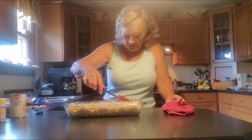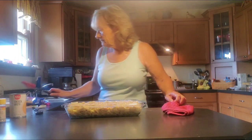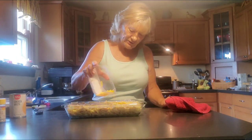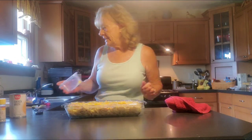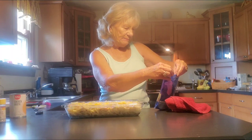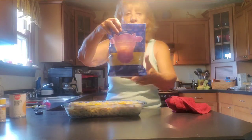Spread that evenly, just like that. Now we're going to top it with some more cheddar cheese. Remember, your oven has to be 400 degrees. I'm also adding some Colby Jack and Monterey Jack shredded cheese, just like that — just add to your liking.